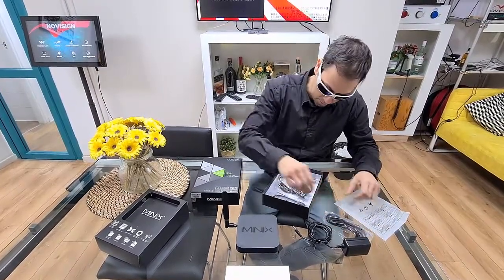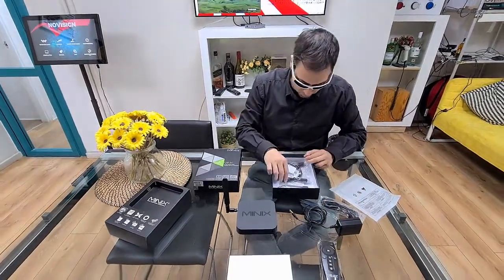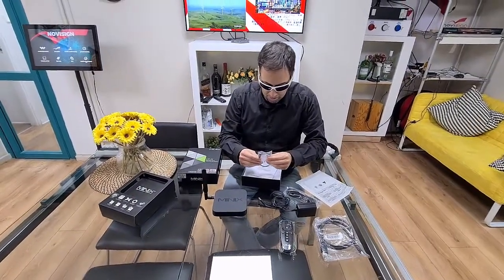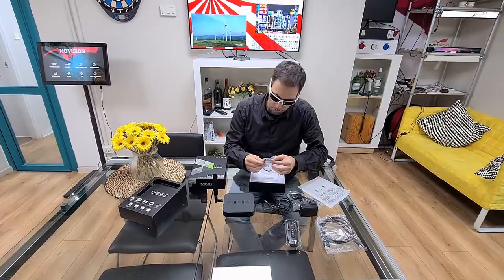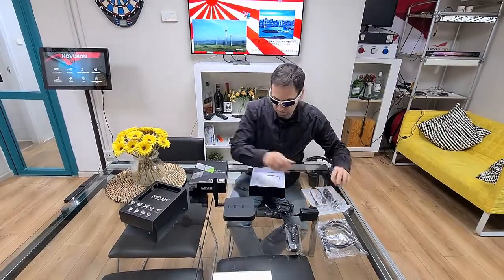And we have this remote control. HDMI cable. And this is another kind of cable — we call it a Samsung port. This is an OTG port with a female. This goes together with this one.